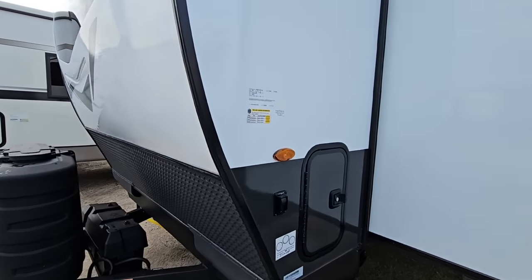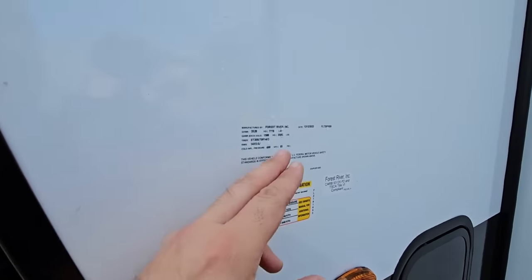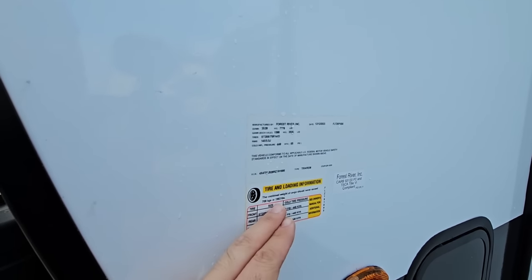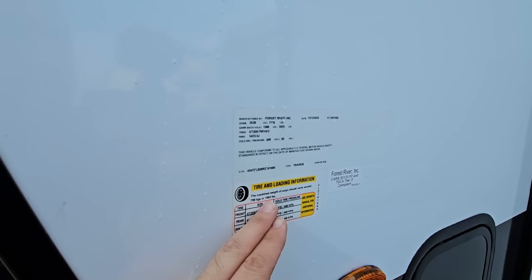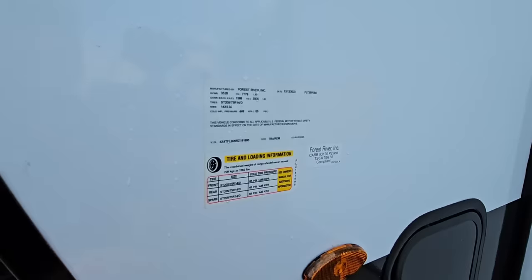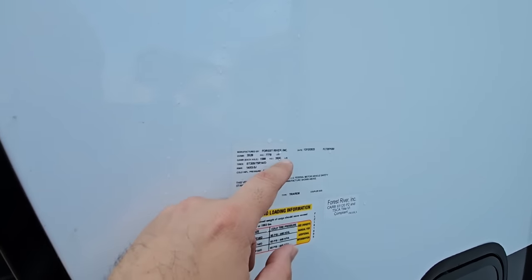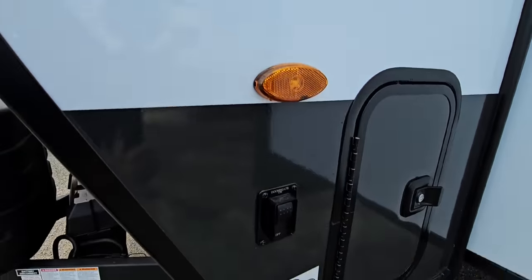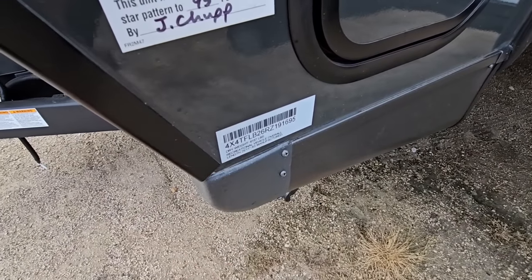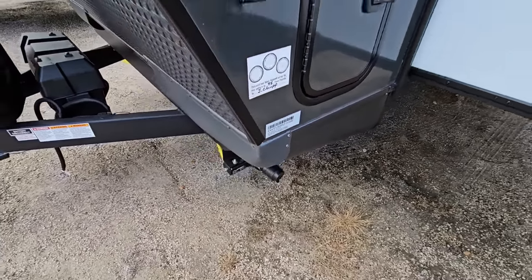Before we get any further, let's take a look at the numbers on this unit. This is going to have a gross vehicle weight rating of 7,778 pounds. It's going to have a cargo capacity of 1,562 pounds. It's going to ride on 14-inch wheels, D-rated tires, and they're going to be Goodyear Endurance tires. This is going to have two axles, and your axle rating is going to be 3,500 pounds per axle. This is going to have a dry weight of 6,157 pounds and a total length of 25 feet, 11 inches long.